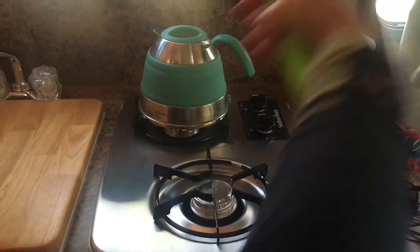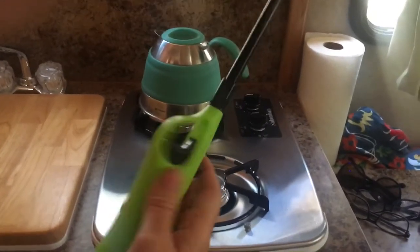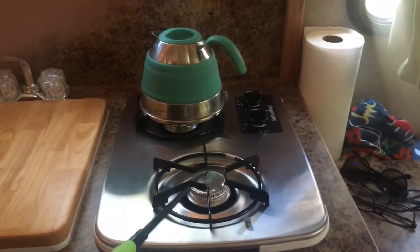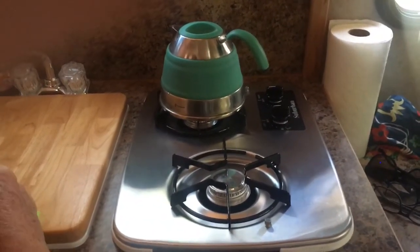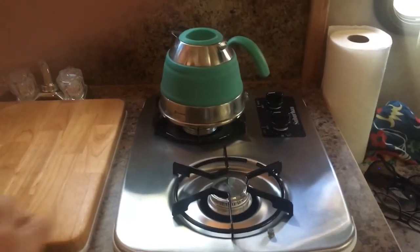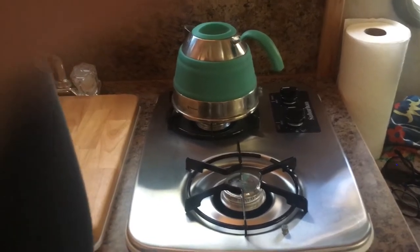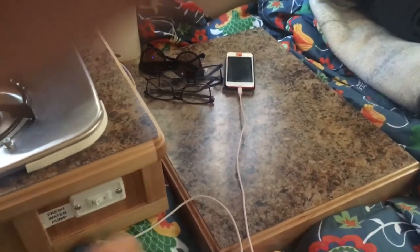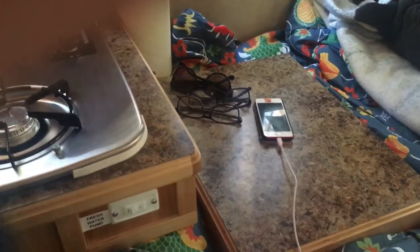We chose this stovetop over the more expensive glass one that flips up. The glass one is a bit narrower — the stove goes this way and the glass flips up, but we didn't like it and this one was cheaper. The downside is you have to use a fire starter, whereas the other one has a built-in clicker igniter. Not a big deal to us.